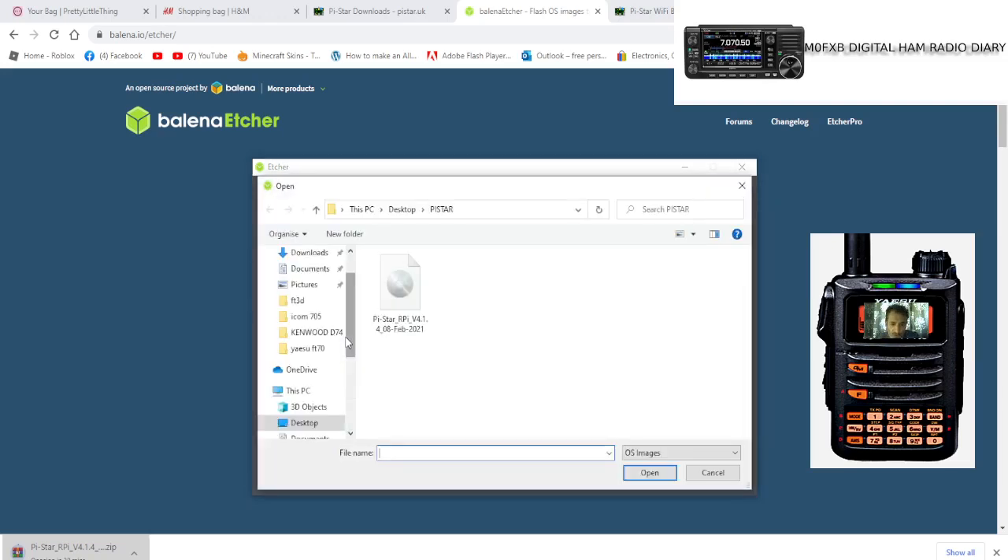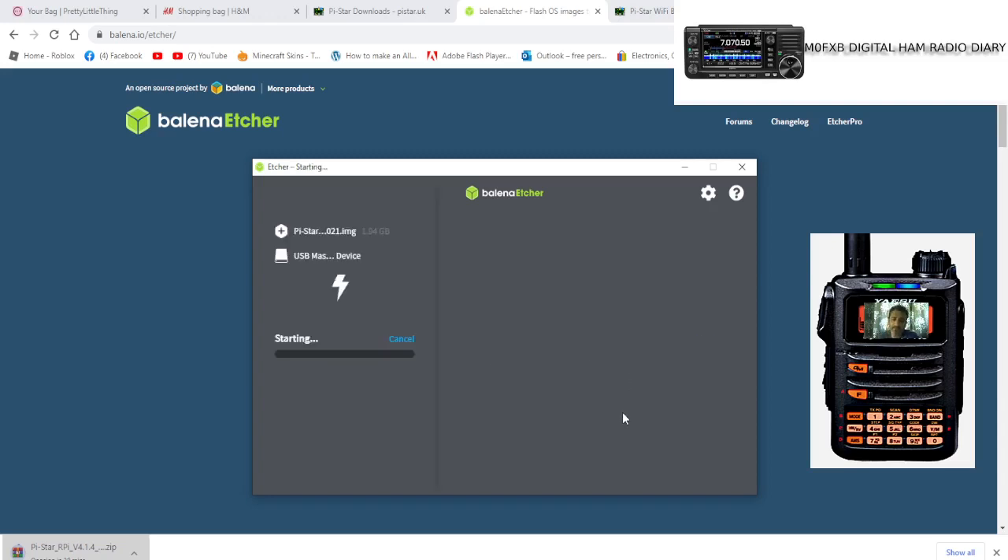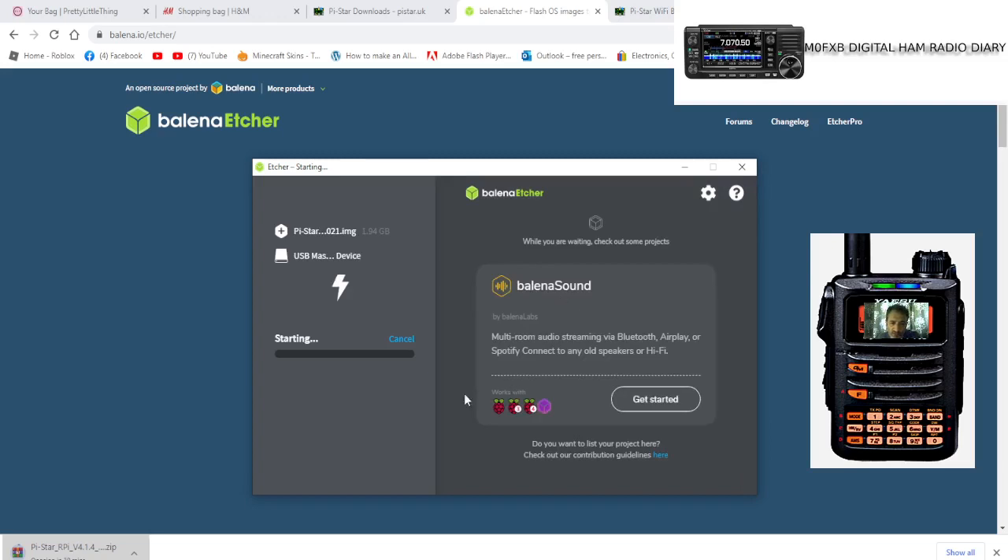Select the PI Star RPi v4.1 image — it looks like an image file with a little CD in the middle. Double-click it and it selects it. It will then automatically detect the SD card you've plugged into your computer, which you've already formatted. Then click Flash.